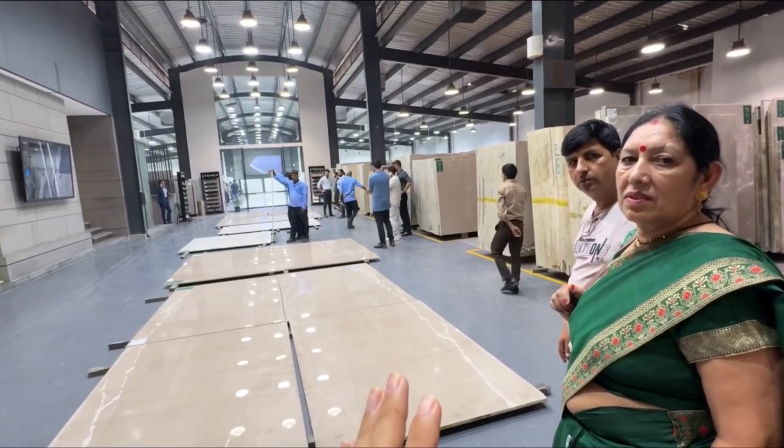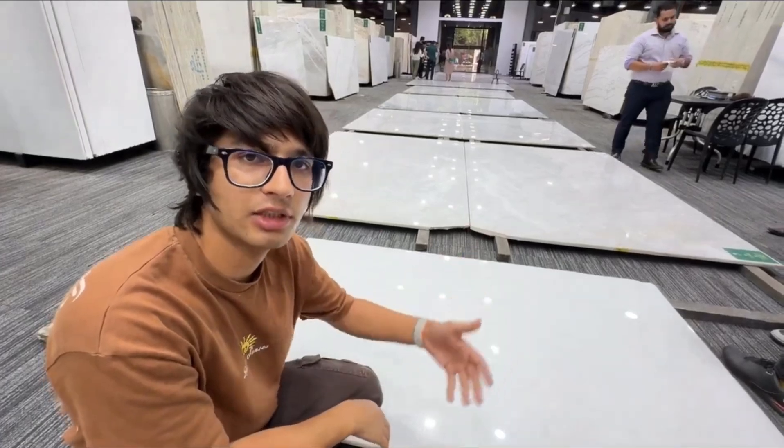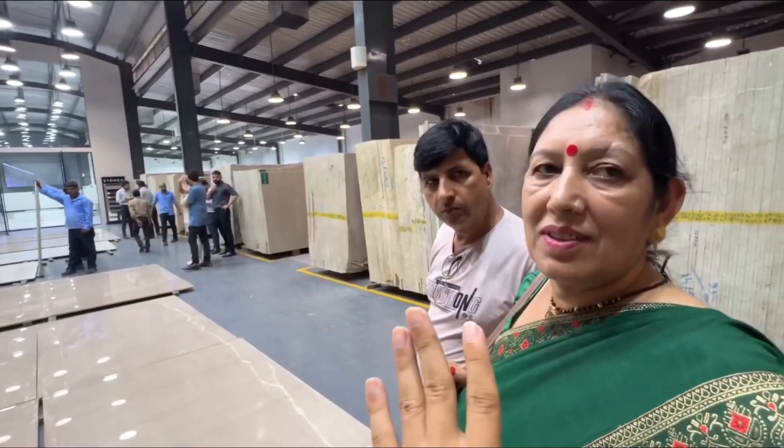We have come to the showroom for our new house. We are told that this is not a little expensive. We wanted to see it in Delhi. It has Italian marbles — we have come to the best showroom.